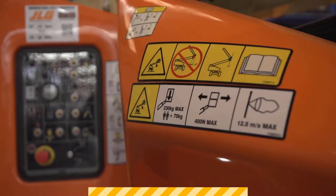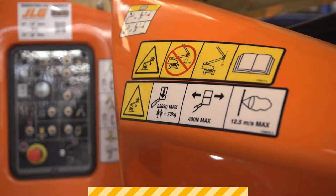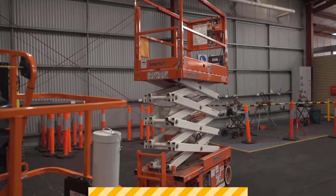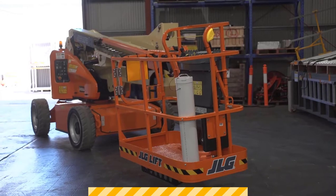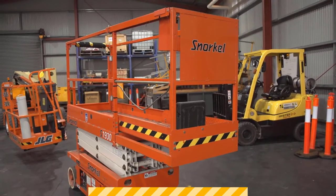When we load these things up with materials, whether it's a boom or a scissor, they may not be designed to carry the weight we're loading them with, which can cause them to tip. Materials may be hanging over the edge of the basket, or we load up one side of the machine. It may just take an operator to walk over to that side, and the machine can overbalance and tip.